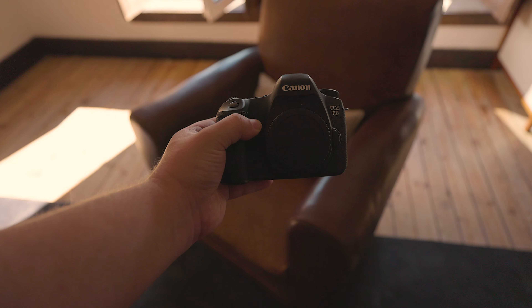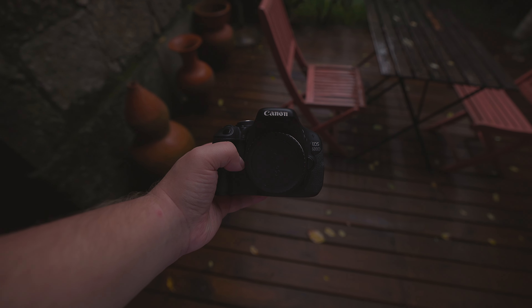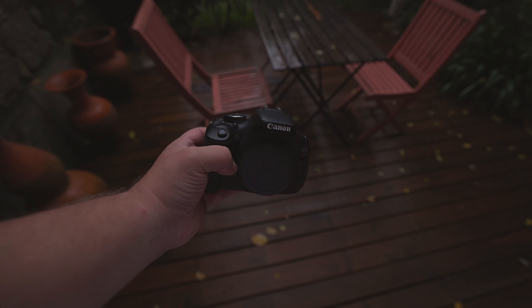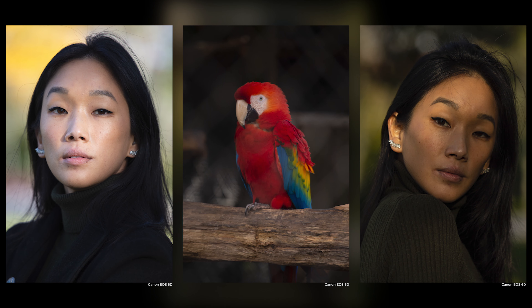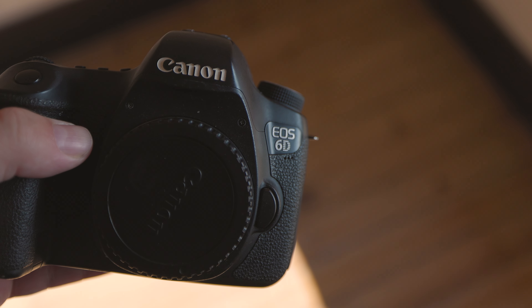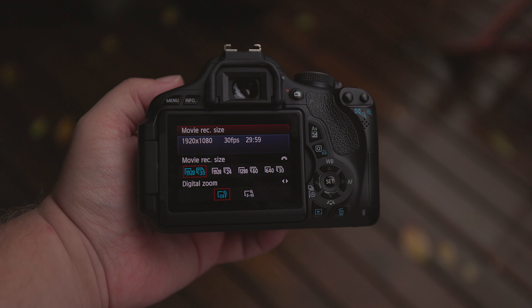The camera's processors also play a significant role. The Canon EOS 6D has a Digic 5 Plus processor, while the Canon EOS 600D is equipped with a Digic 4 processor. The 5th generation Digic processor introduced several improvements, including a new high-speed burst of 10.3 frames per second, full HD 1080p video and intelligent image stabilisation. The 4th generation Digic processor provided faster image processing compared to previous models, improved noise reduction in high-ISO images, and H.264 1080p video recording capabilities.